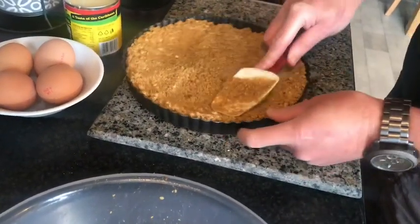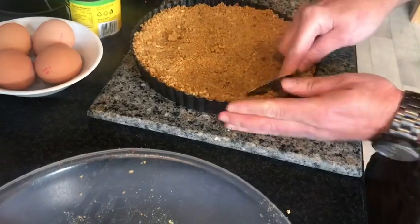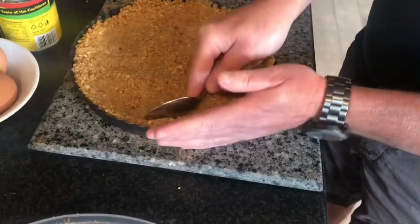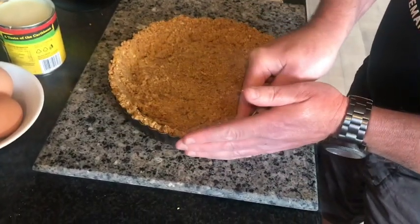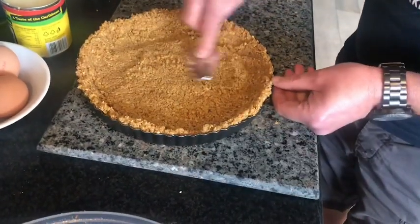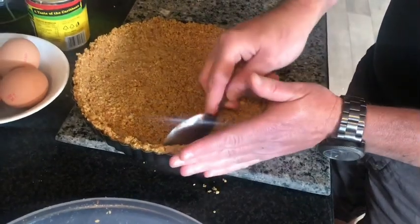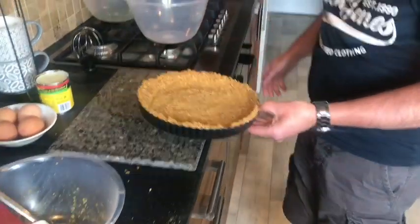We're going to line the sides as well. Let's get a wee spoon — we're just going to press it round the edges and make sure the case is completely covered, just like that, spreading out our biscuits and covering any holes. Just like that, and we're going to bake it in the oven for 10 minutes at 150 degrees.